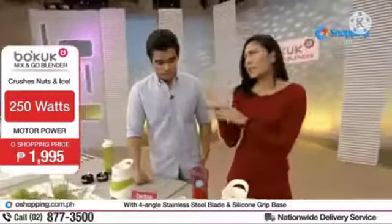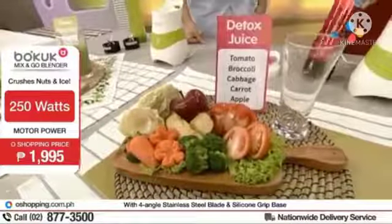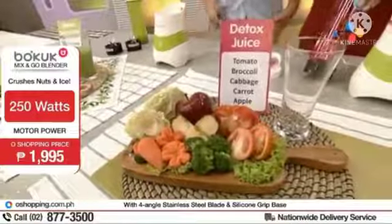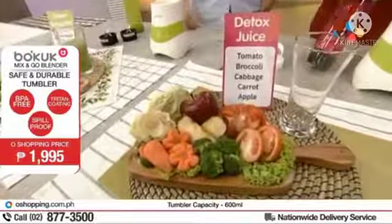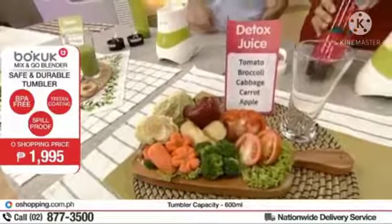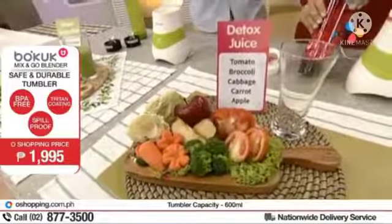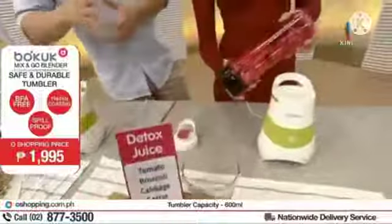Eto naman for women — or pwede rin for men. Sa women kasi mostly, detox juice is really perfect kasi for our skin. Di ba, we eat so much junk, kailangan natin i-detoxify at i-cleanse ang ating katawan. Simple lang naman yung mga ingredients na meron tayo dito: kailangan natin yung tomato, broccoli, cabbage, carrot, at apple para to add the sweetness flavor, kasi kailangan natin ng fruit kasi puro vegetables.